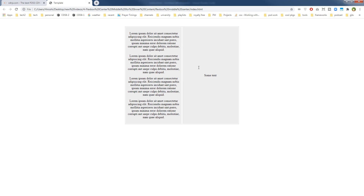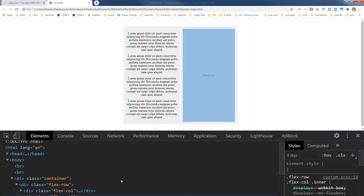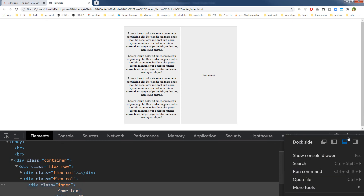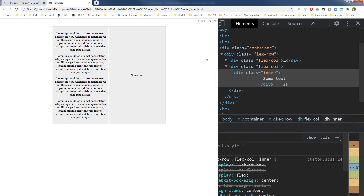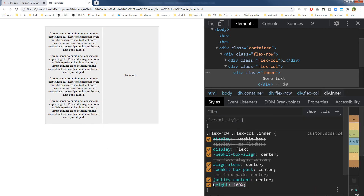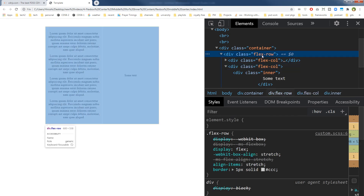We can now safely introduce more content for any block or column and it will adjust accordingly. The inner has 'height: 100%', then there is the column, and this is the row.